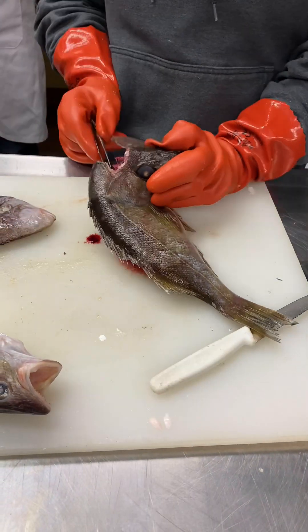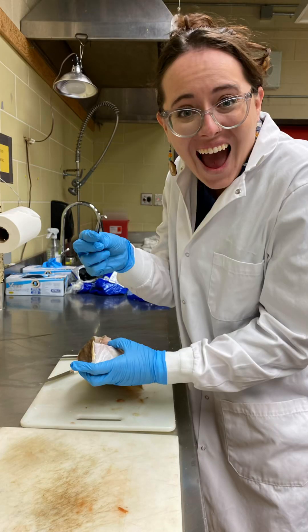That's what they look like — those little white things, those are otoliths. Look how tiny they are, that's what you're fishing for. And here's me getting my first pair, like a proud mom.